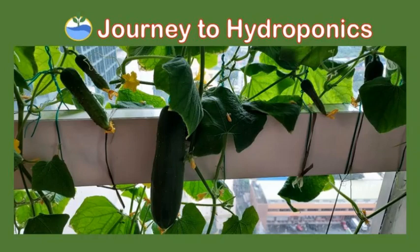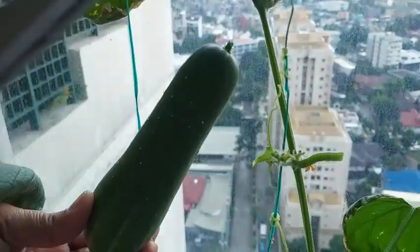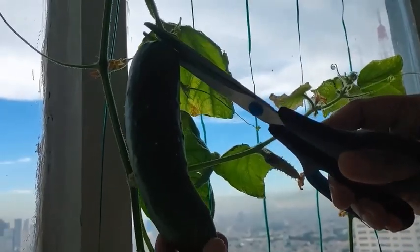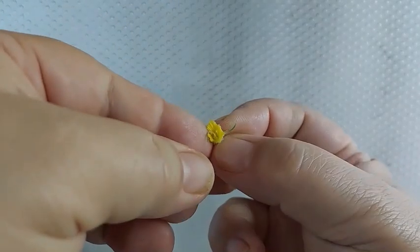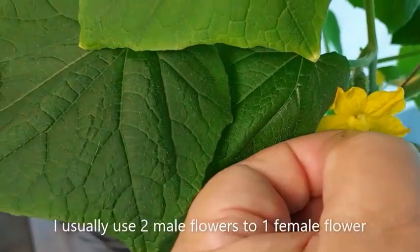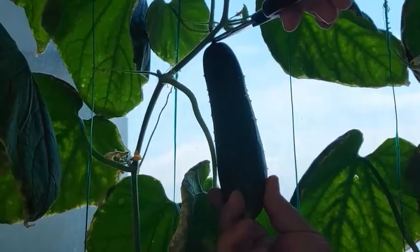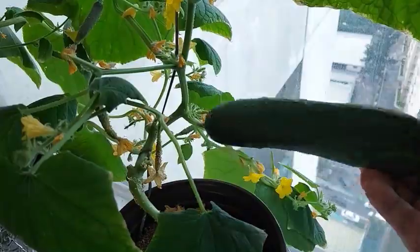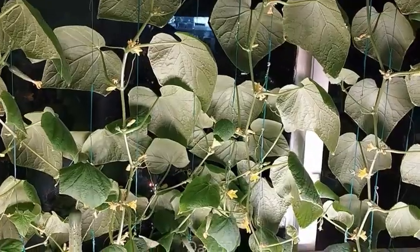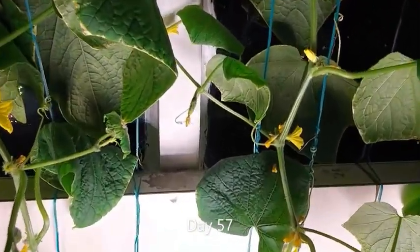Hi there! Welcome to Journey to Hydroponics. My name is Pat and in my previous video featuring growing cucumbers indoors, I had to manually pollinate the flowers. The results were great and I was able to harvest around 12 cucumbers with four plants. And the journey also confirmed that I can grow them indoors in my south-facing bedroom window.